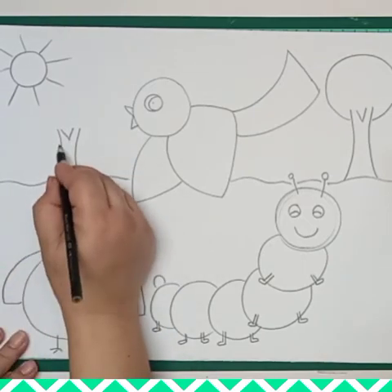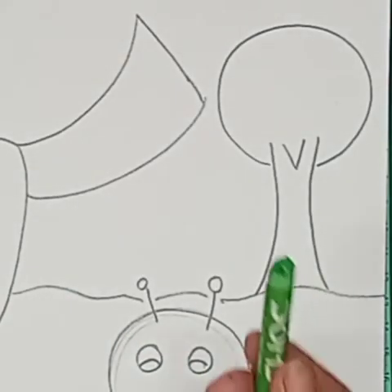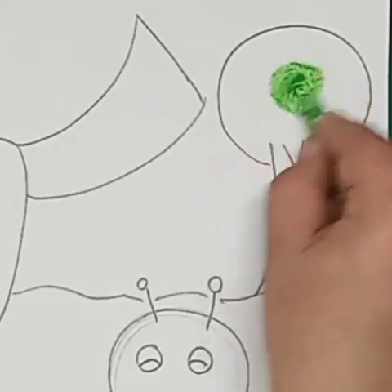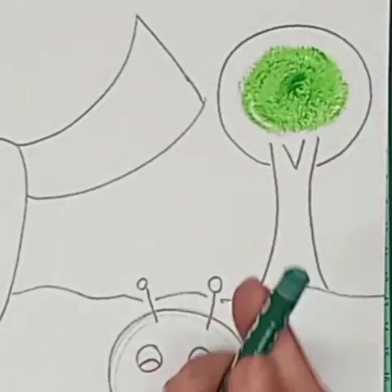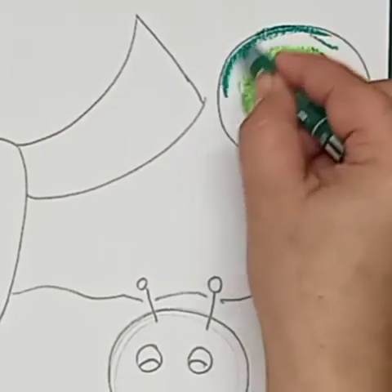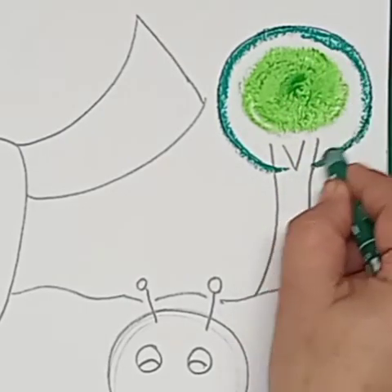Now our drawing is done. I will show you the color technique. I am using light green in the center — a lighter shade in the center — and then I will use a darker shade on the outer side. I am outlining the outer circle part with dark green.